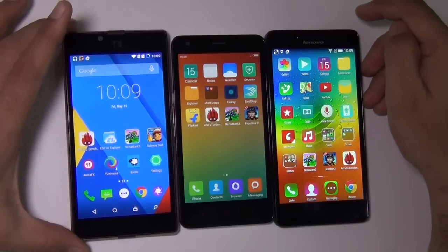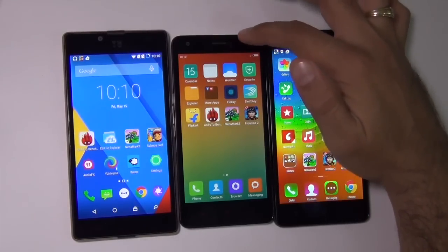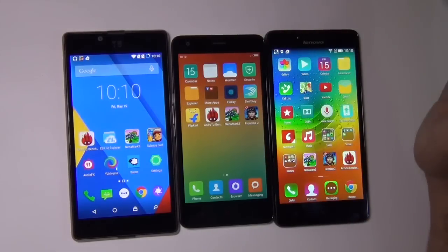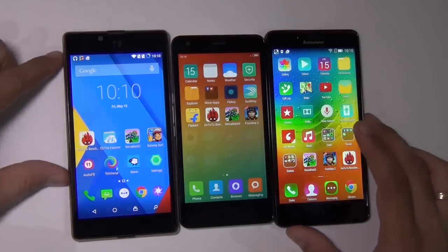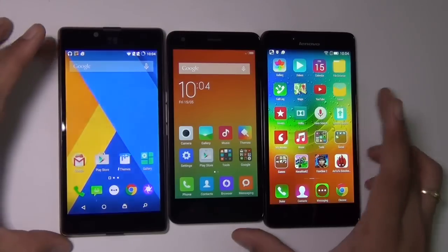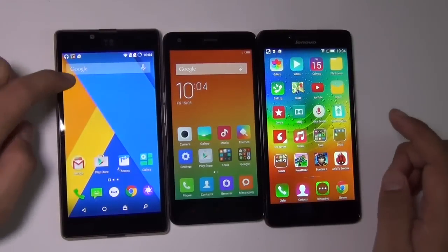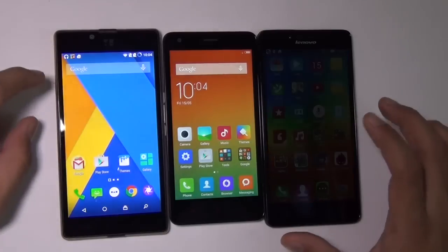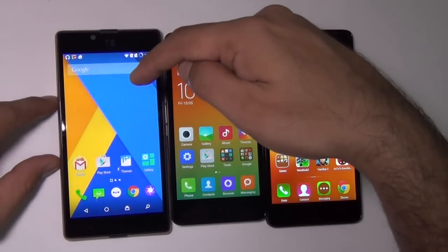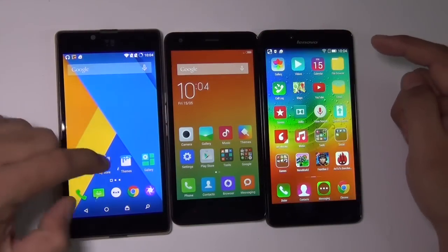If you plan on carrying a lot of multimedia, you will have to install a microSD card in the Redmi 2, which has the least internal memory among these three. All three phones support external microSD cards. If you plan on gaming and multitasking, it's better to go with the Euphoria or Lenovo A6000+, which have more RAM. For absolute performance, the Euphoria is best among these three because it runs a 64-bit OS and also has 2 GB of RAM.